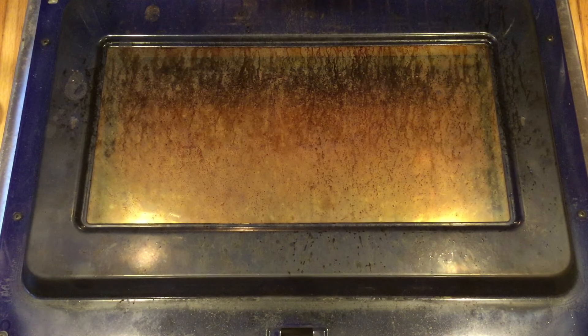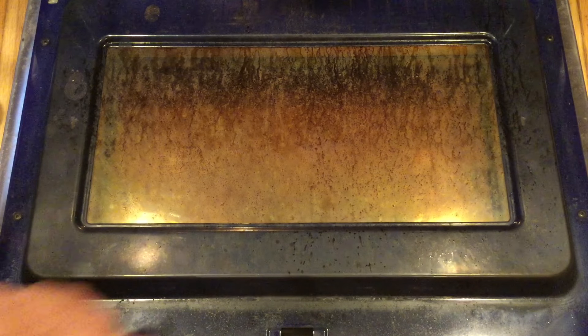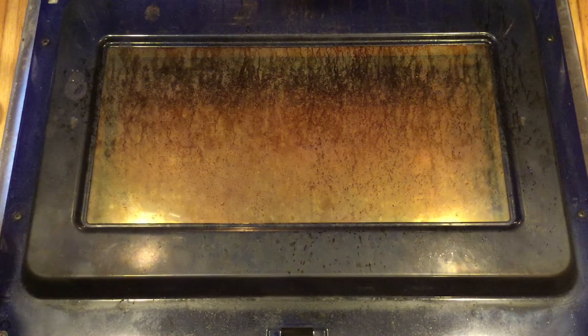What's going on everybody? Welcome back to Dad Does Videos. This is the inside glass of a double oven that we have, and as you can see here, it's quite frankly a disaster. I can't remember the last time we cleaned this thing, and if we did clean it, it was probably like 10 years ago. So we are going to do a video today about how we're going to clean this, and you can follow along.